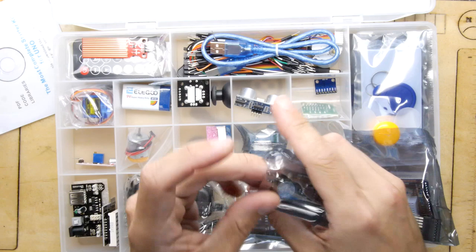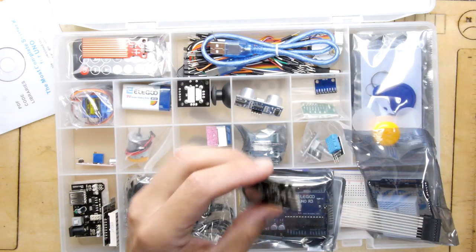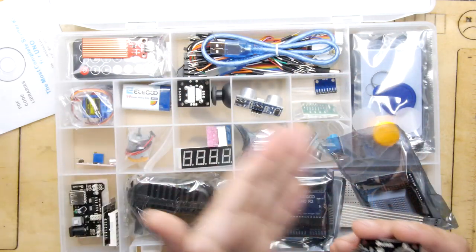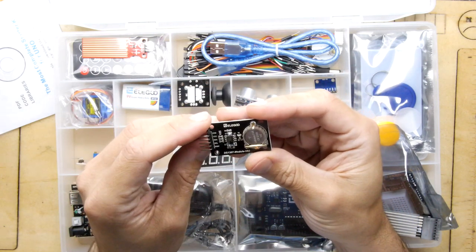This would be a great present, by the way. If you remember those old-school electronic kits with all the wires and little jumper leads, this is the modern equivalent — and it's so high-tech in comparison.